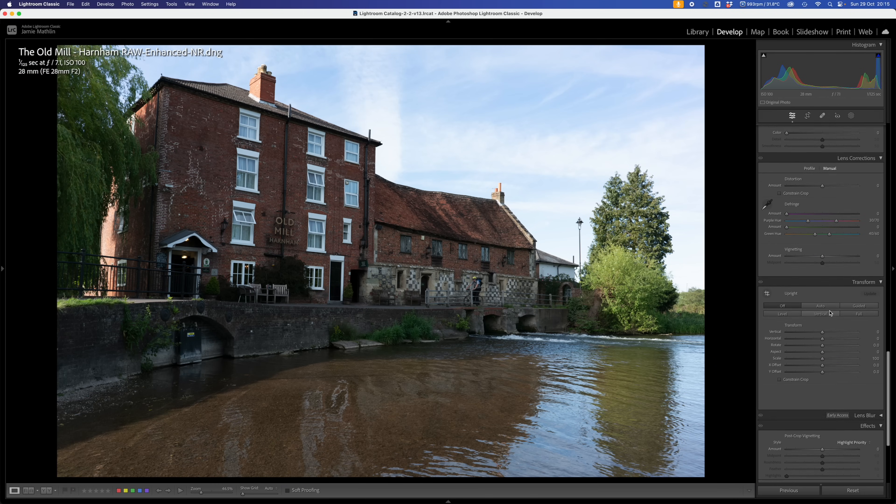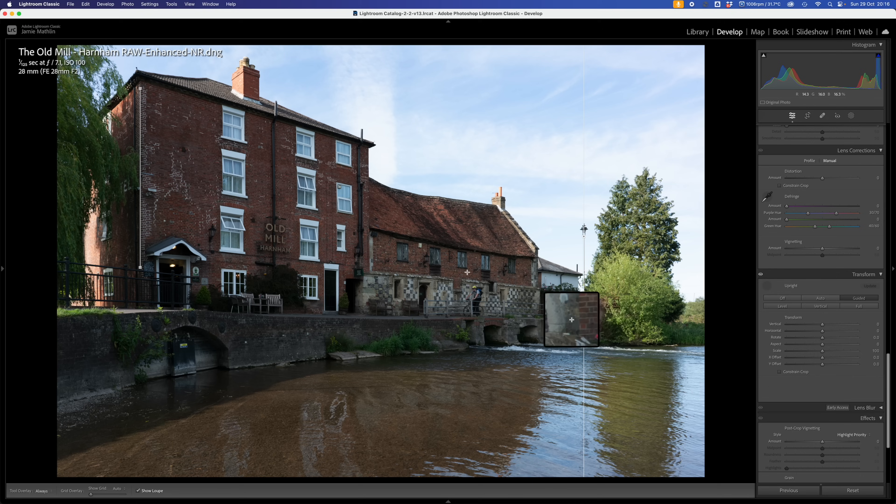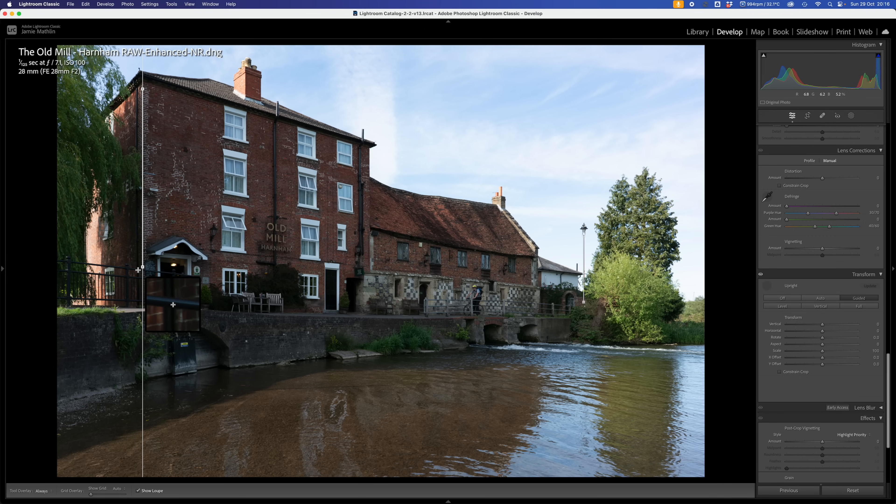Now we're going to look at the transform function because I'd like to try to get the perspective correct. I'm not going to go for auto - I'm going to go straight into guided so I can draw a line from this corner here, find the corner of that wall. And then I'm going to go over to this streetlight column and take a line down on that column - nice and straight. So we've got two straights. That still looks like it's falling away on this side, so I can just pull that over slightly to get a feel for where it would work better.